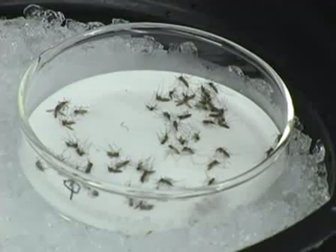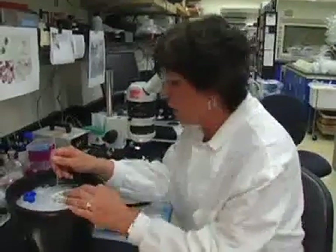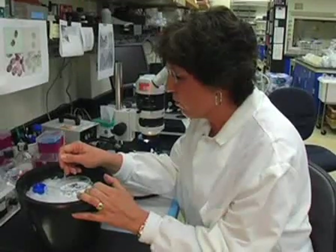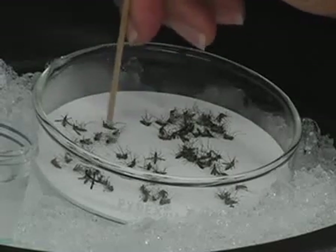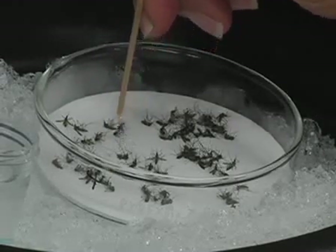I have a cold stage in order to keep the mosquito from flying away while we're dissecting. To get a mid-gut, I have to pin the mosquito. I use a probe that I've made and I put the probe through the thorax of the mosquito.